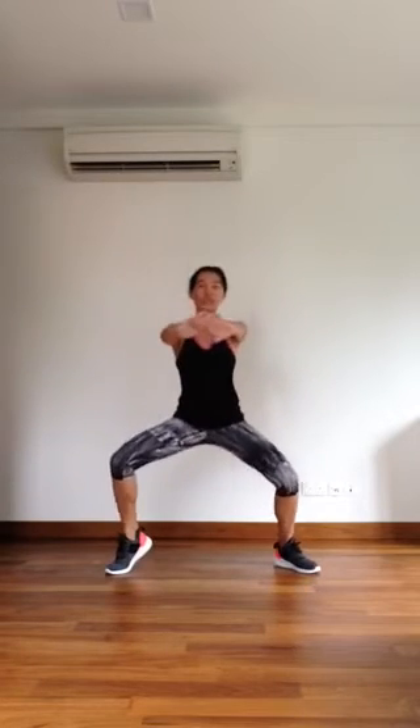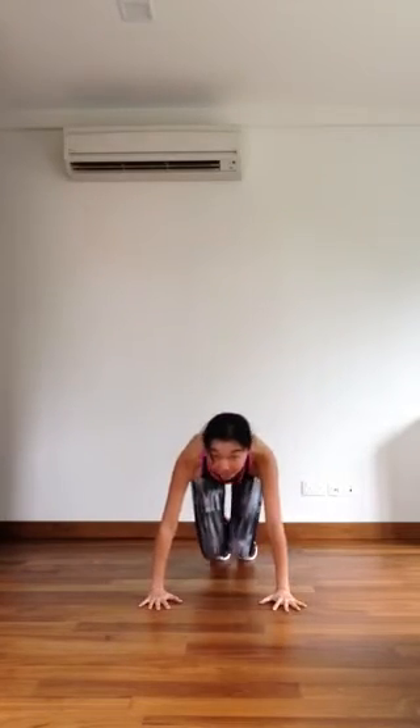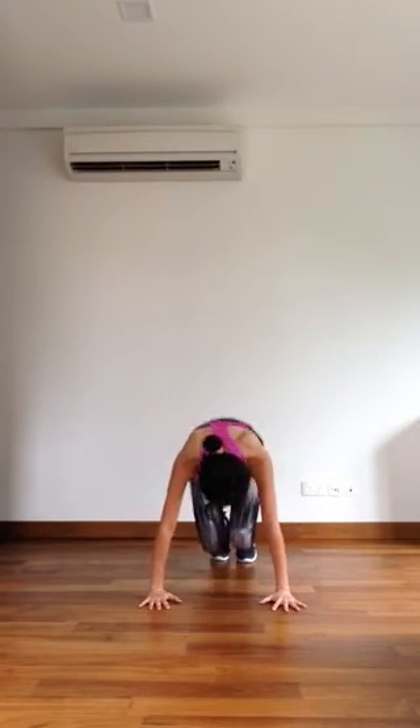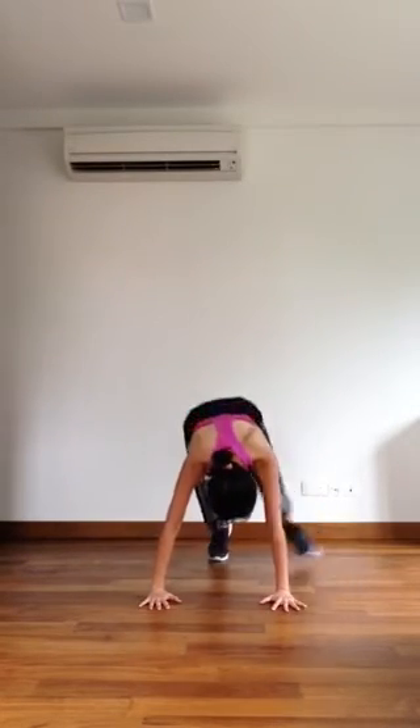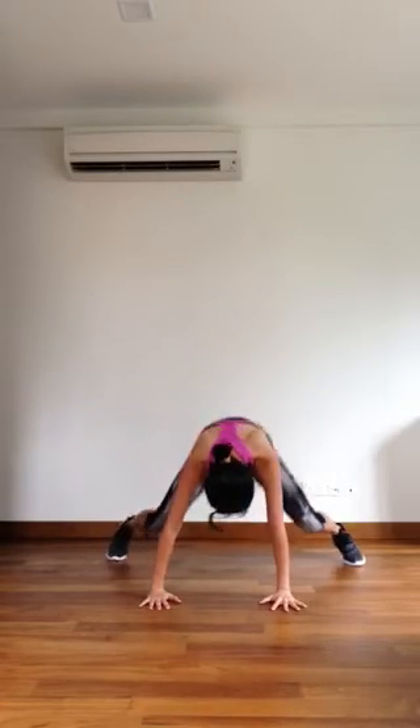Switch. On the ground. Alrighty, last one.